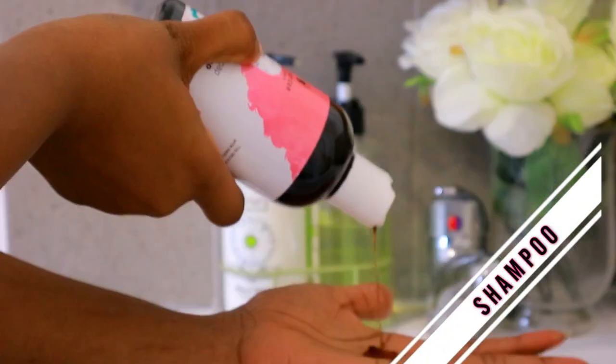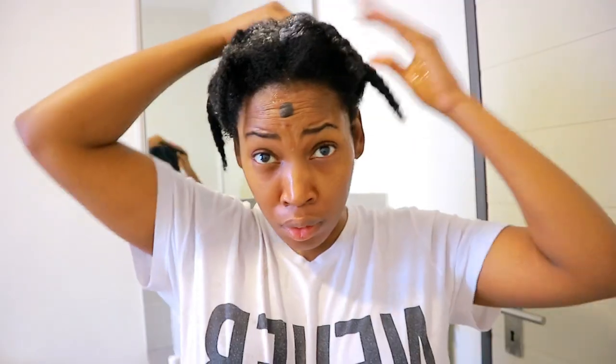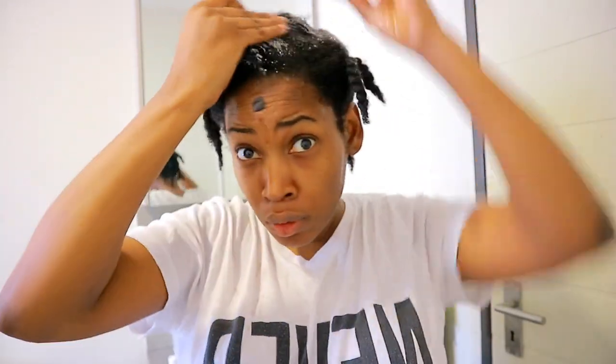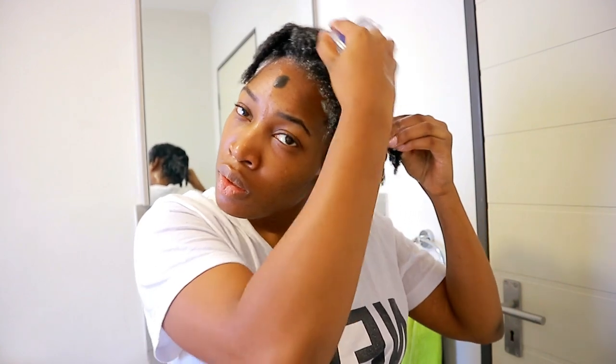After rinsing out the oils, I'm going to shampoo my hair with this shampoo from Afro Sunday — they are a locally manufactured brand and this is a natural shampoo. I'm only going to focus the shampoo on my scalp because I don't want to strip any moisture from my hair, and I'm going to be using a scalp brush for that.